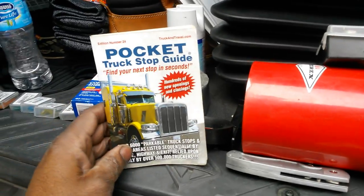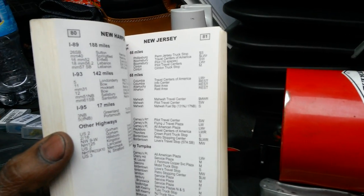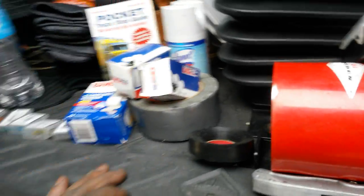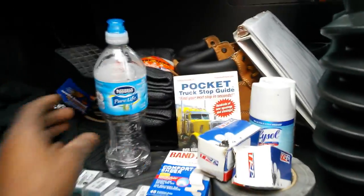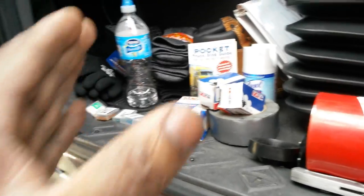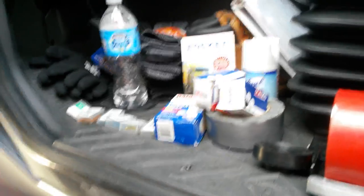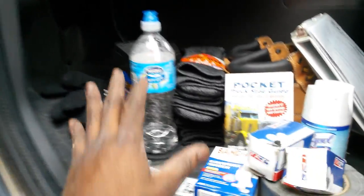Also, make sure you've got your pocket truck stop guide. This shows you all the truck stops on your route and by state. If you don't have a Rand McNally, have bottles of water — for if you get stuck somewhere and stranded. You got to have that emergency kit just in case you end up in a snowstorm so bad that you can't move for two or three days. Have cases of water.